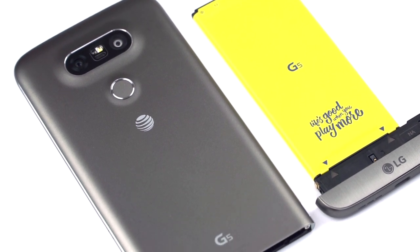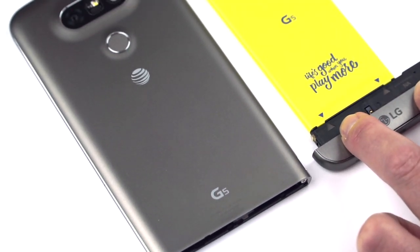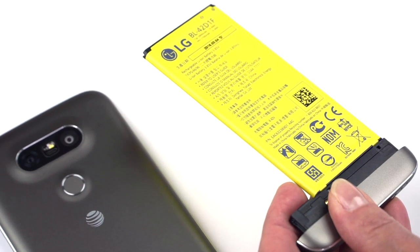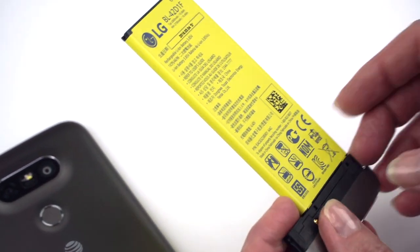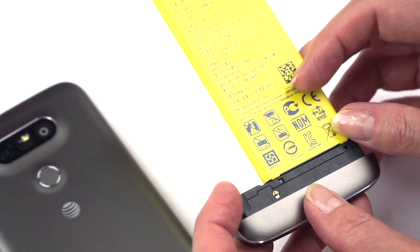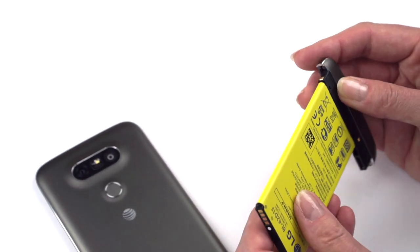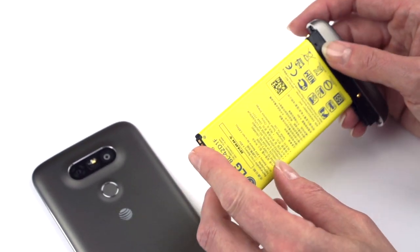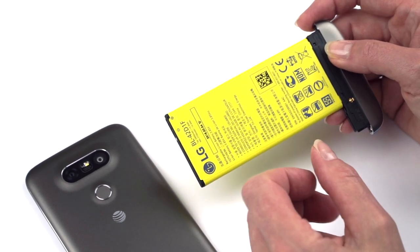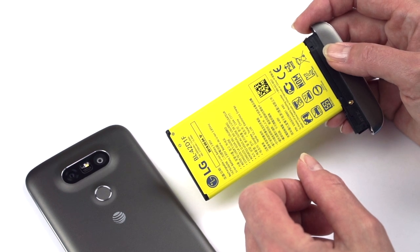The Snapdragon 820 is pretty decent on battery life, which is good because we have a smaller 2800mAh battery than the LG G4. Standby times are fantastic — it's running Android 6 Marshmallow with Android Doze, which really controls background processes when the device is sleeping.